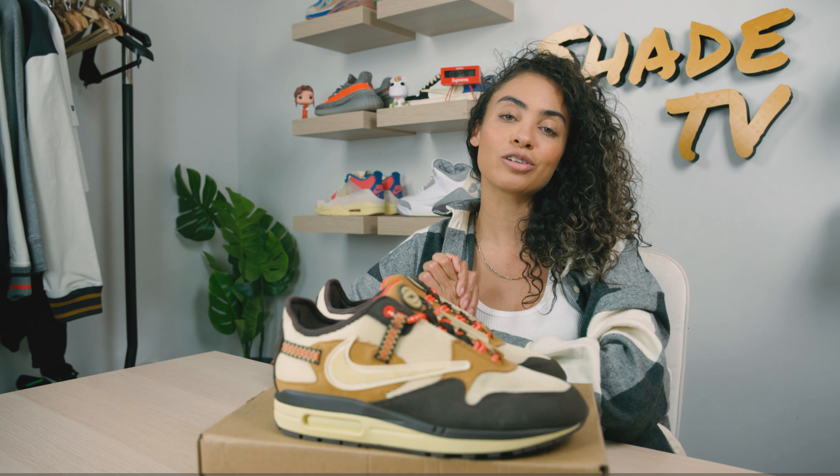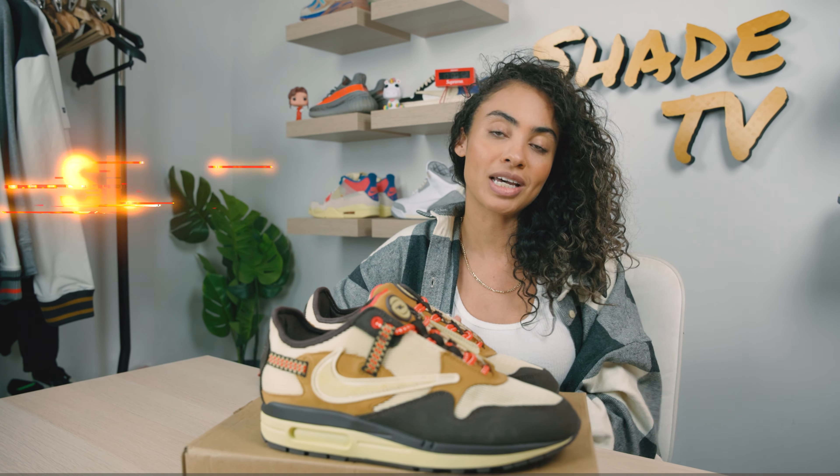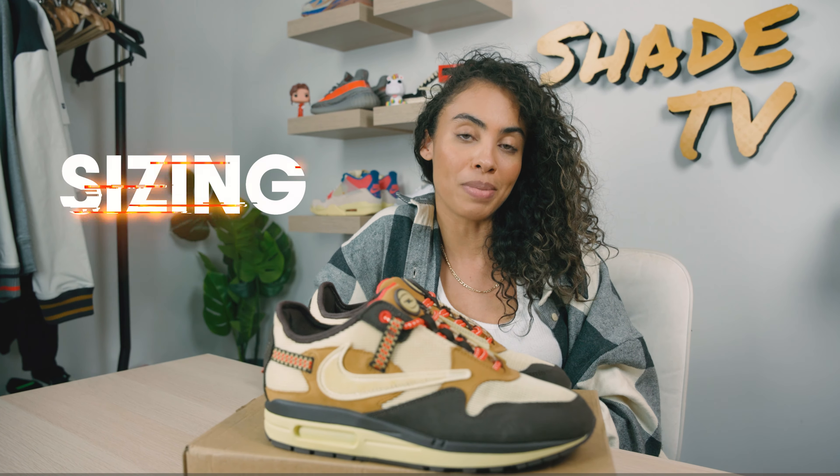So we are going to start off by talking about the overview of this Baroque Brown. Then we'll talk about size and fit on these, followed by how I styled them. And then we'll conclude with how much these are rumored to retail for and talk about whether or not we think these will ever release. Let's jump right into it.